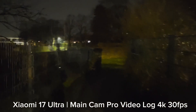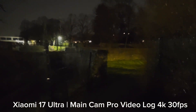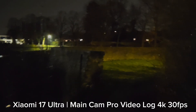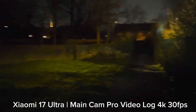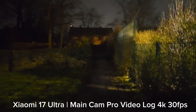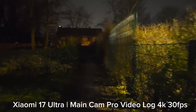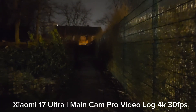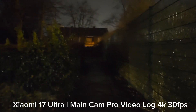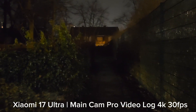The cool thing is I can use this for night vision because I can't actually see what's in front of me, but I can see it on the Xiaomi's screen. With LOG mode it brightens everything up and makes it look flat, but it allows me to use it as a kind of night vision. Otherwise I wouldn't see anything here, so I wonder how this will turn out later in post.